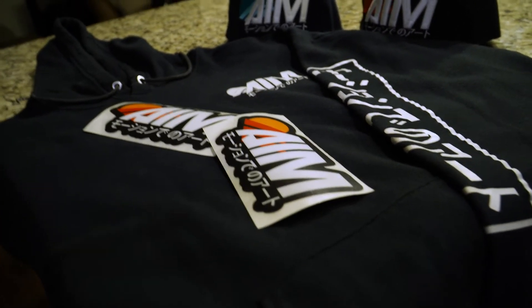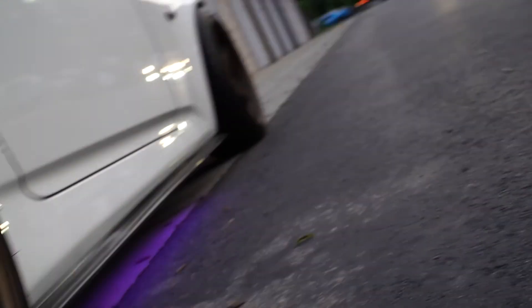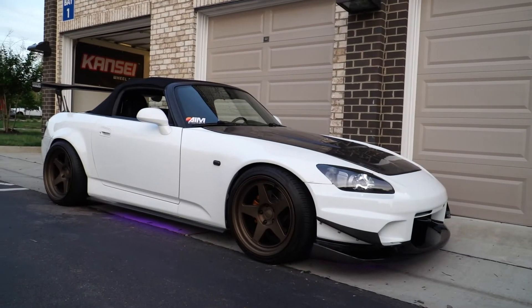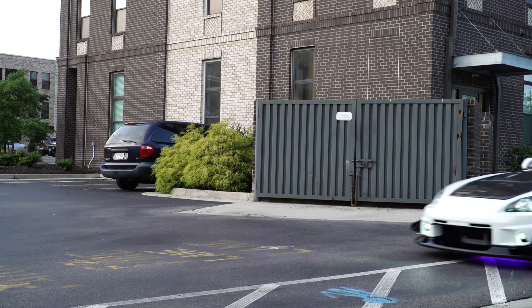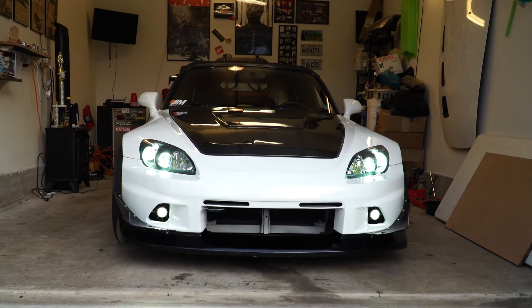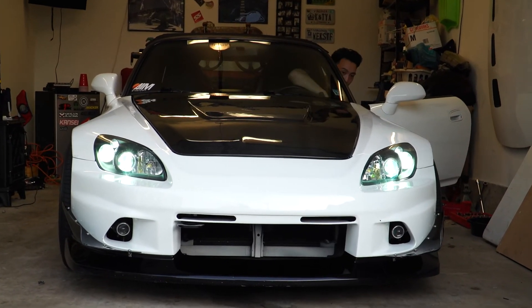AIM started basically with me doing retrofits on my own cars. It was my own product that I wanted to do for myself, something I liked and had seen in the industry. I started about 10 years ago, and then years later people started asking me who did my headlights. I would let them know I did it myself, and I started to see more interest within the community. So I decided maybe I can go somewhere with this and start a company, start a brand — and that's how AIM started.